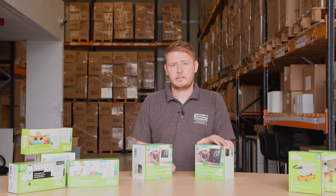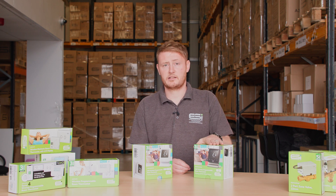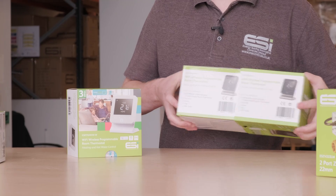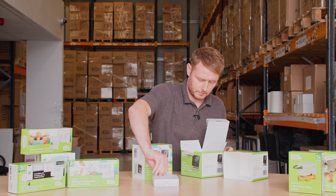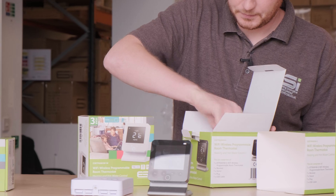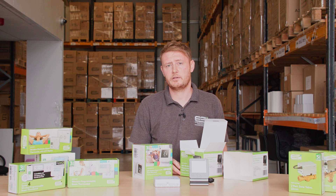Here we have the ESRTB6 options from ESI, which are our two-channel Wi-Fi wireless programmer and thermostats. They come in black/grey and white. These units are Wi-Fi enabled out of the box, and within the box you will find one receiver unit, a thermostat already on the stand, and a power cable for sending power to the thermostat itself.